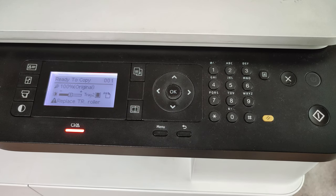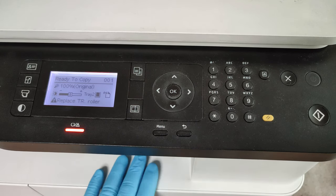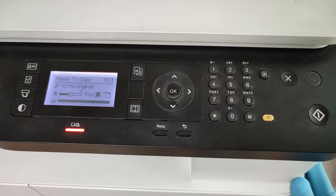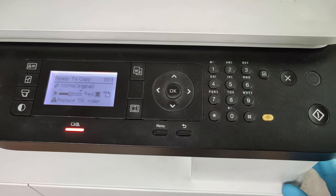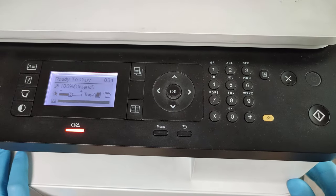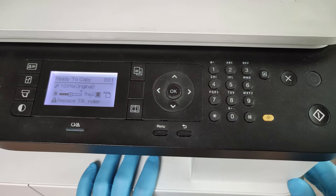Hello friends, in this video I will show you how to reset the transfer roller counter. We have an HP LaserJet MFP M438 model here. There are a lot of models with this kind of roller error.